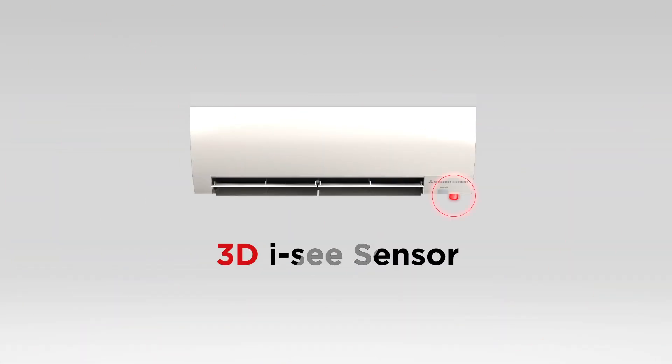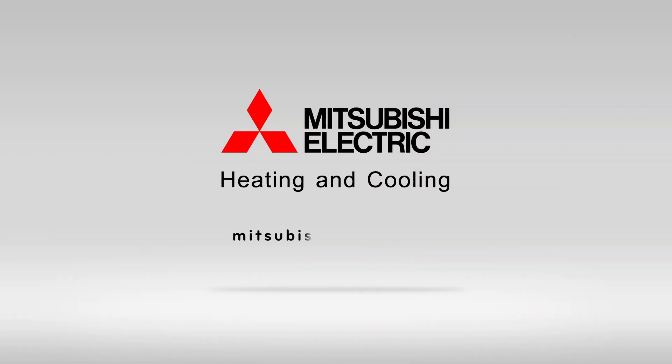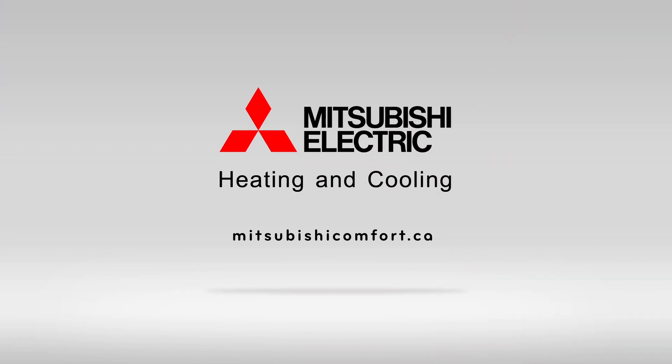For more information about the 3D IC sensor, please visit us online at MitsubishiComfort.ca. Mitsubishi Electric heating and cooling — the 3D IC sensor is just another advancement in Mitsubishi Electric heating and cooling technology.